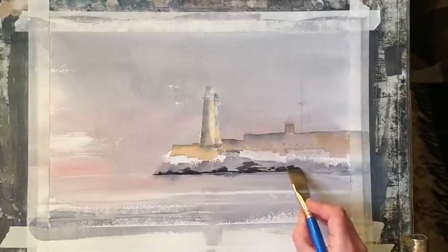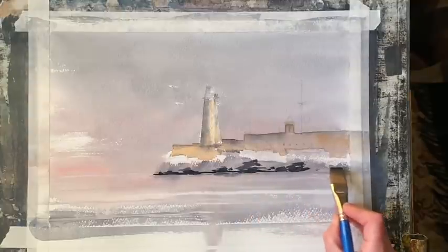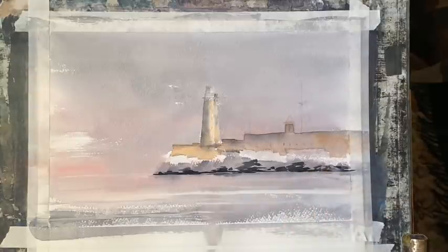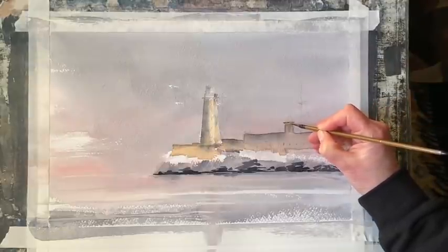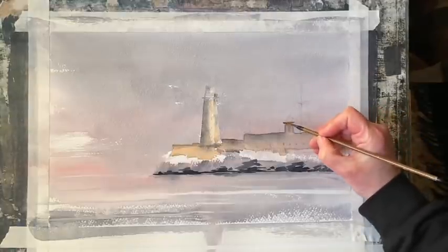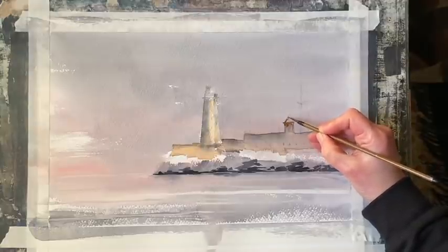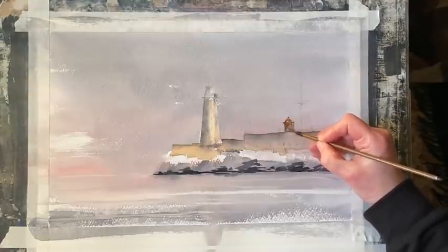I'm going to work in the same way all the way across to the right edge, trying to make sure that my shapes don't look too repeated. A bit more detail on this little tower or turret — I'm going to put just a hint of a roof, a couple of windows, maybe a bit more shadow just to give it a bit more definition. I'm using my small calligraphy brush for this, just an unbranded cheap calligraphy brush I bought online.